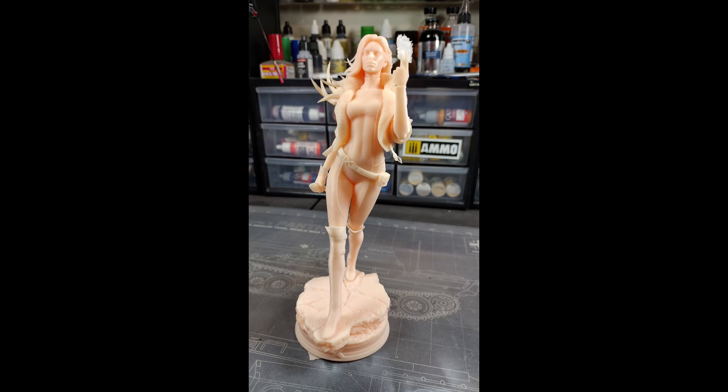Hey folks, welcome on in. Storm here with another model for you guys. This week we're doing Rogue from X-Men.